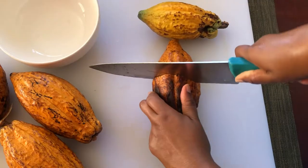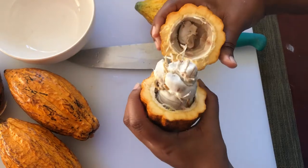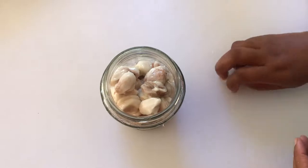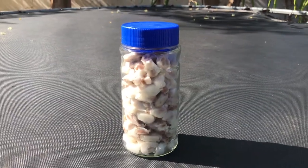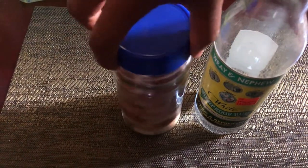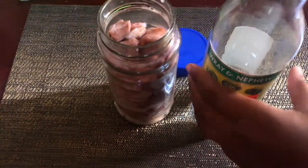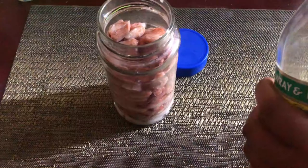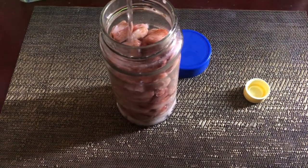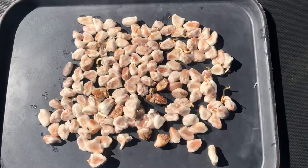First, we remove the cocoa beans from the pot. I put my cocoa to ferment in the sun for a few days. On day four I'm adding some rum to the bottle — it's still fermenting — and I'm gonna be adding some Wray and Nephew heavy white rum to the bottle.